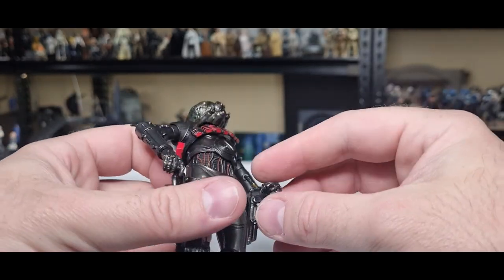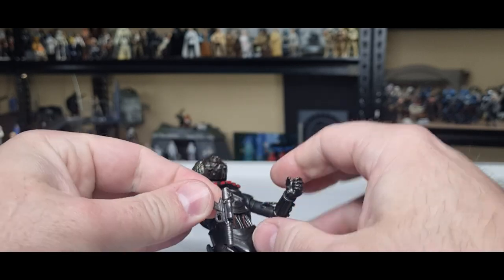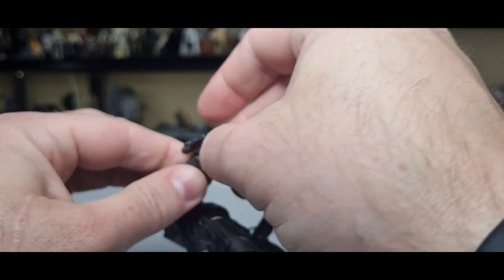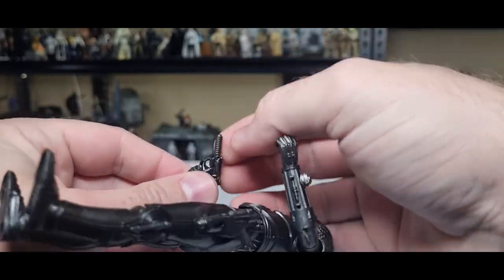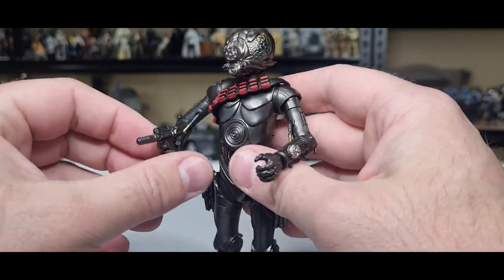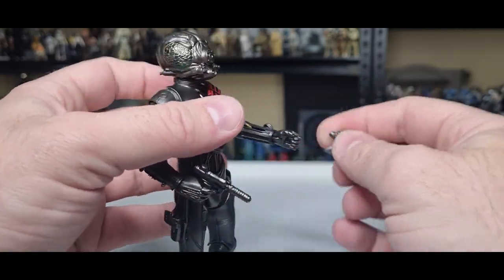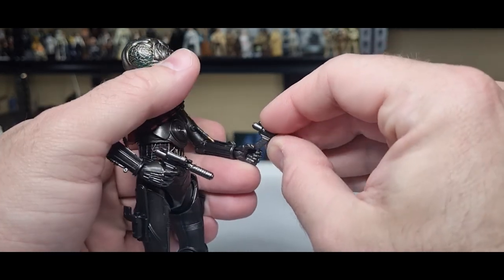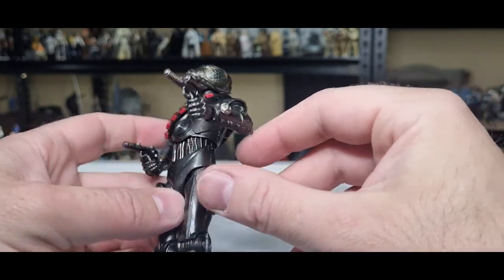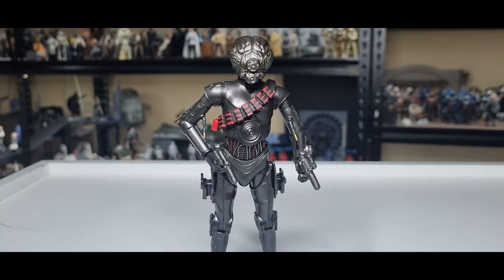I want to see how he holds the guns — he's only got one trigger finger, so I think one blaster will probably stay holstered. He does sort of use both of them in the show. Given that it's pretty much a reuse of 4LOM, he didn't need two blaster hands since 4LOM came with a rifle. He'll hold it but hasn't got the trigger finger, so not a big deal — it still looks fine. A nice addition to the Obi-Wan Kenobi shelf.